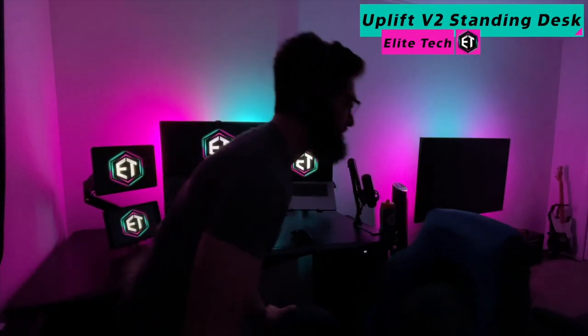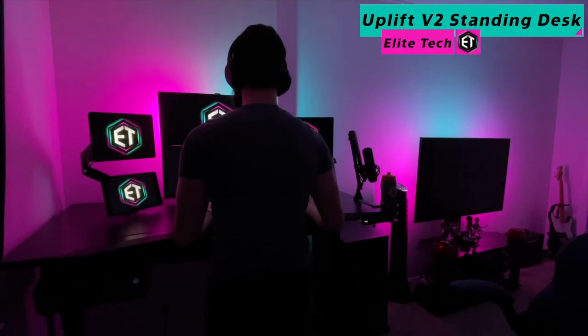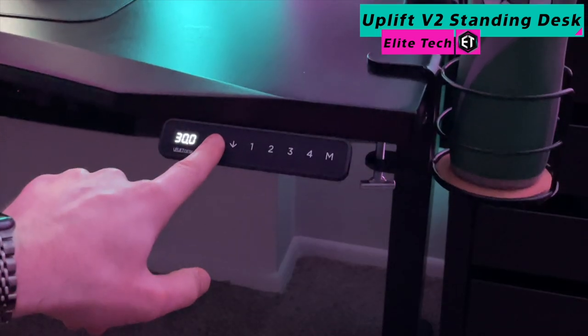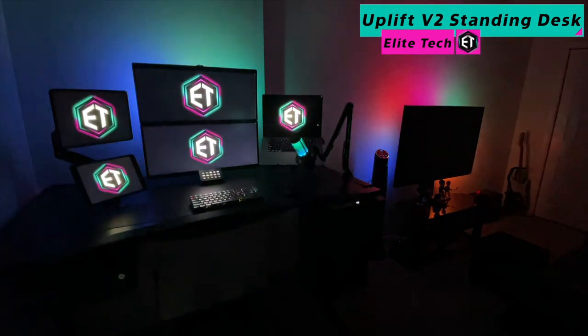First, let's start with the foundation of my entire setup. My studio is built upon this beautiful 60-inch Uplift standing desk. This desk has been an absolute game changer. A small disclaimer though — these desks are very expensive, and I would only recommend buying one if you are a busy professional and can afford it.